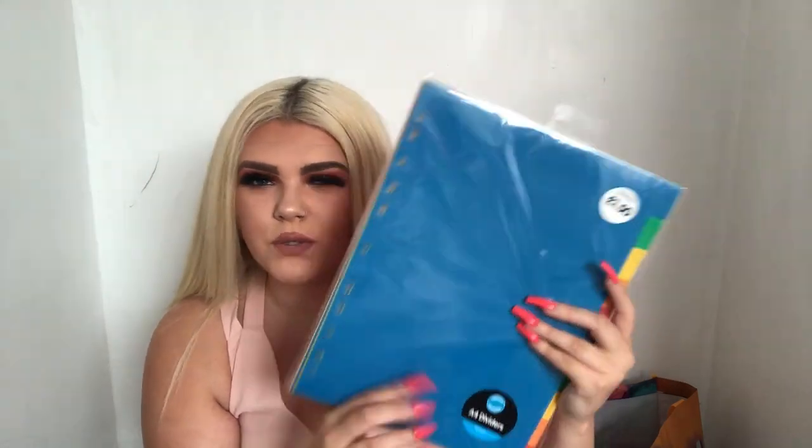To go with the folders you need little dividers. I picked these up from The Works for £1.50 and they are not the paper ones but the actual hard ones. That's a pack of ten. I also picked some up from Asda which are the actual paper ones. I went through two packs of dividers because the units had two different sections. The ones from Asda were a pound.